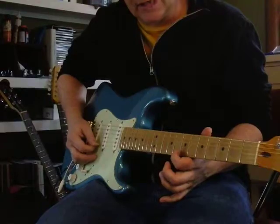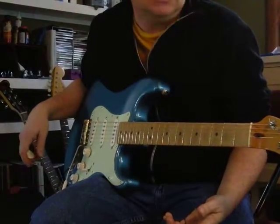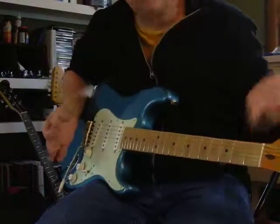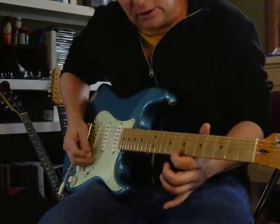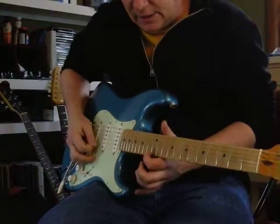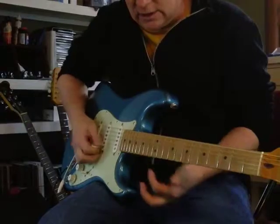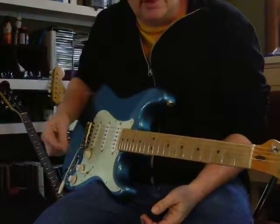There's something at the 7th and maybe the 5th fret too. Those are the best bell tones for harmonics: 12, 7, and 5. And I think it does something like on the first string, second string, first string — a little bit of that.